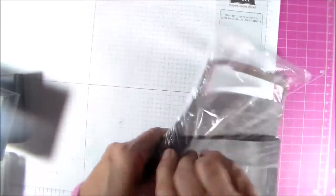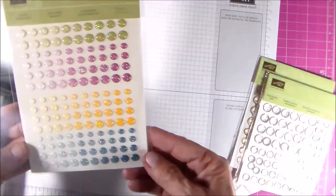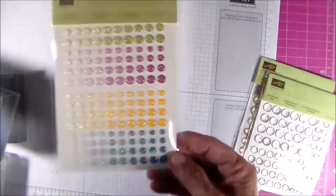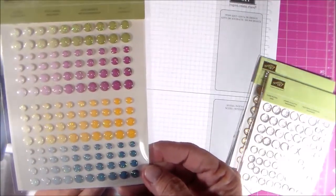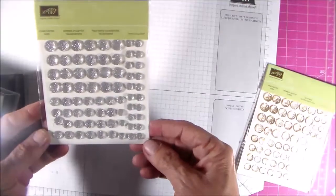Then I got some of the enamel shapes. These are the 20 in-color glitter enamel dots, and they're really, really pretty — the camera doesn't do justice to them in person. And then these are the clear faceted gems and these are the gold ones. They're really pretty too.